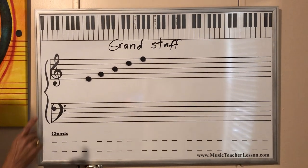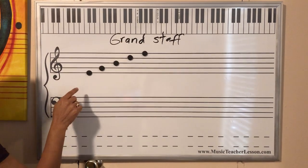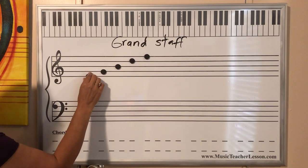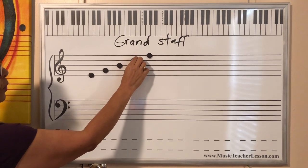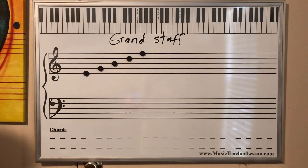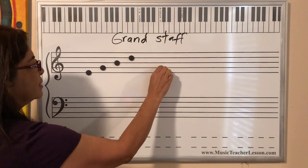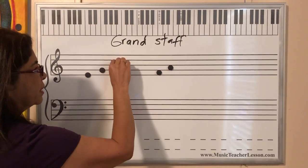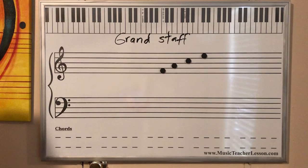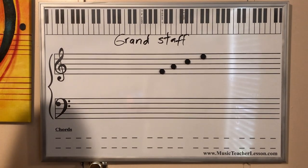Another thing: we're going to start counting the lines from the bottom to the top — never from the top to the bottom. Always like this. In music we read like this, from the bottom to the top. Now: first line, second line, third, fourth, and five. Five lines. Now we also have four spaces. Those are the lines; now these are the spaces. Make sure you understand that.